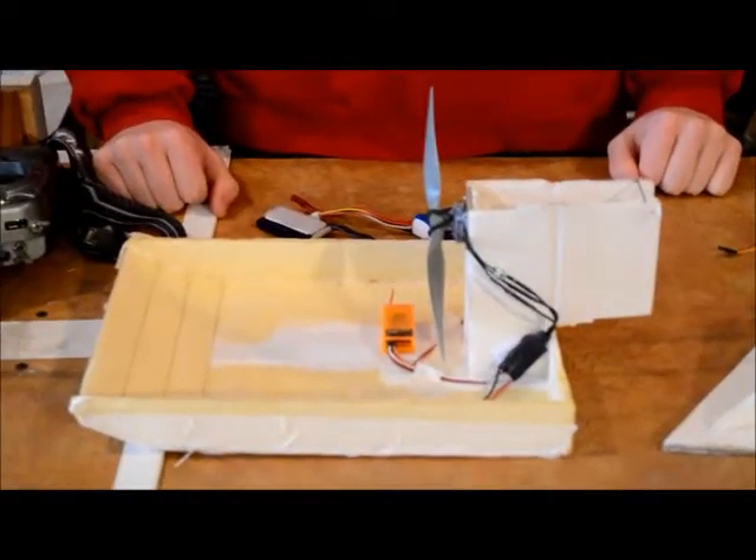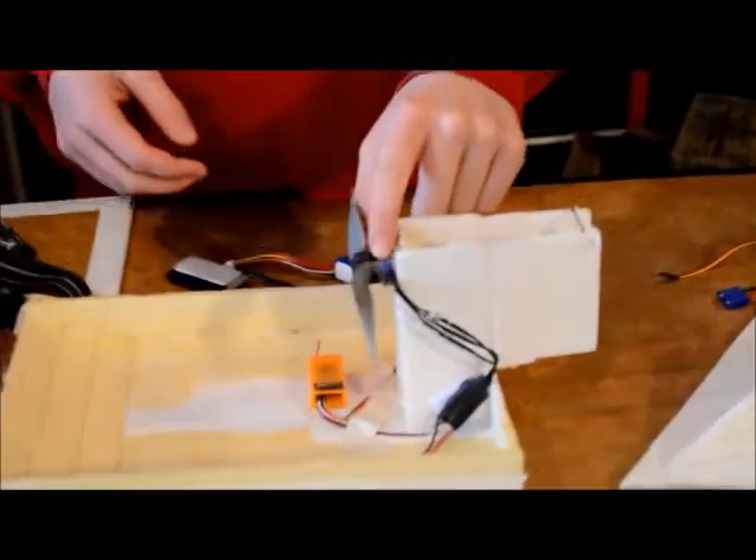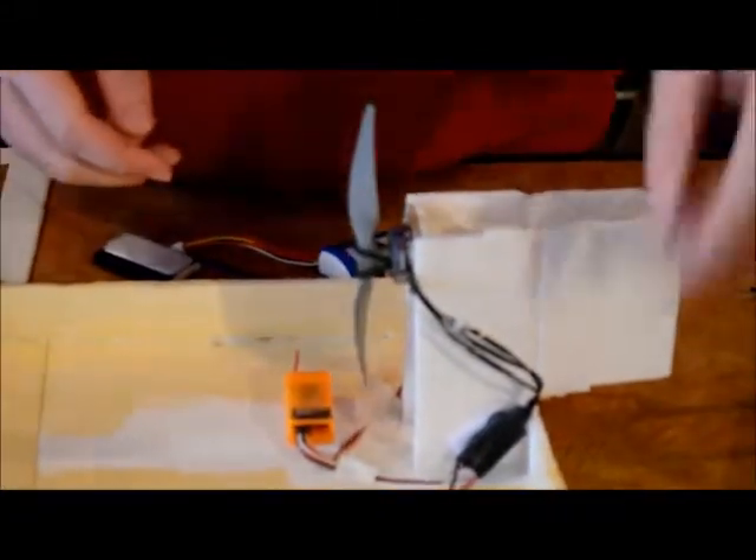Hey guys, welcome to ERC. Today I'm going to be showing you the ERC Snow Buggy. So let's take a closer look. On here I have a Hobbyking 2000kv motor and a 7 inch prop.